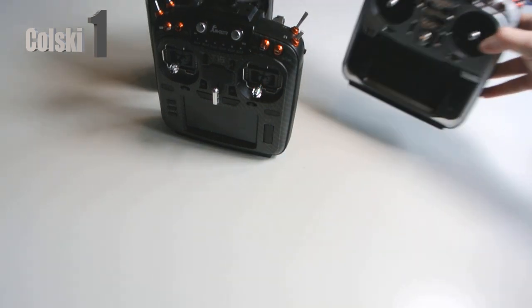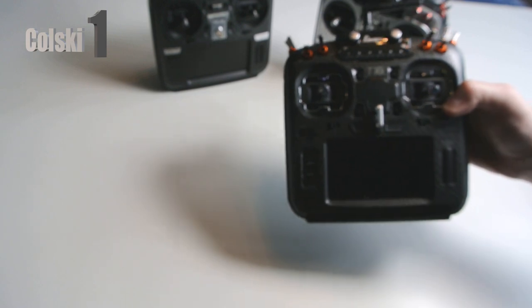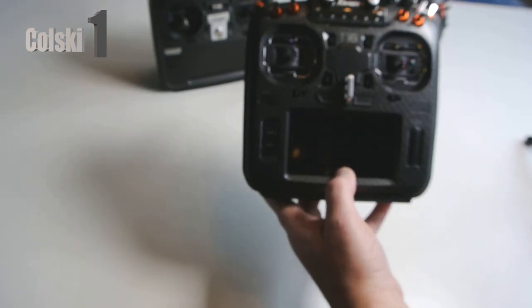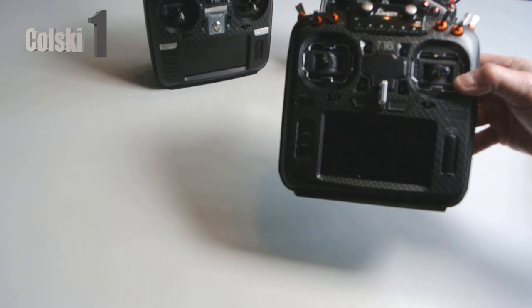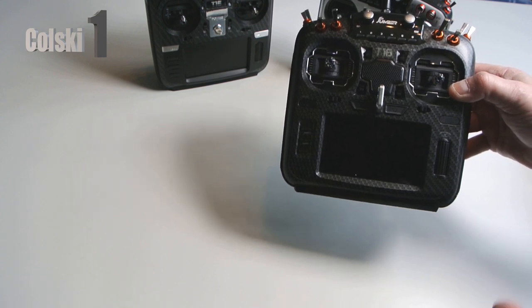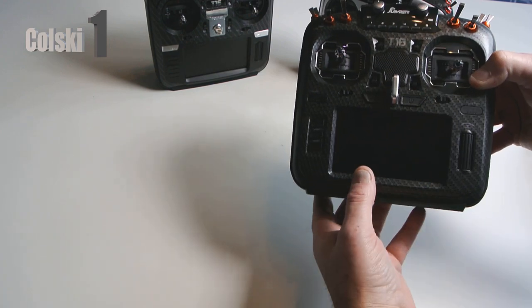I also own another T16 Standard which is just my backup - I don't use that at all. So I ordered this from Banggood because I couldn't get stock in the UK. I couldn't get stock in the UK so I ordered it from Banggood, and they sent me this. It took two weeks longer than it should have done to come, and then I got a T18 Standard. I haven't bothered contacting them because I really get nowhere when I do. So I ended up with this, which I don't really need because I didn't want an R9M module - but let's consider it anyway.